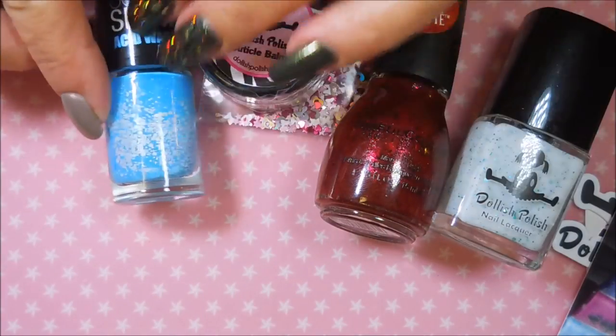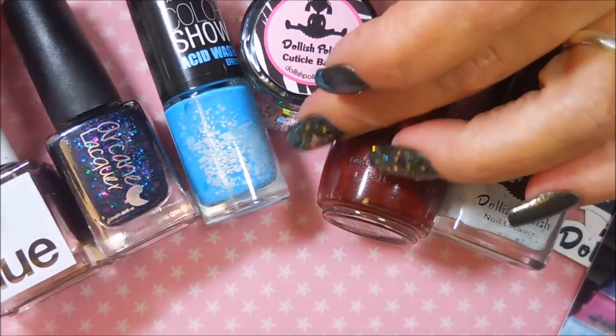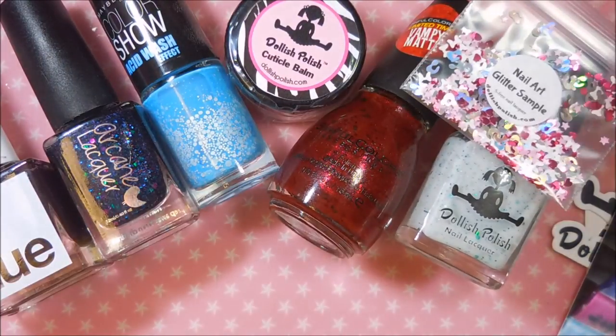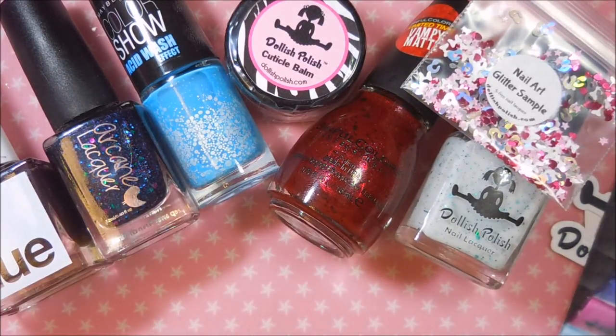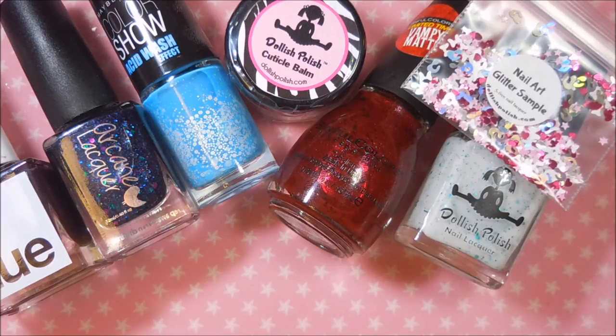That is my haul from the de-stash, Walgreens, and Dollish Polish. I don't think I have anything else coming in the mail anytime soon — we'll see. I hope you enjoyed this one. Please leave me a comment down below and let me know what some of your new found polish babies are. Until next time, be good to yourself — I'll talk to you soon, bye!